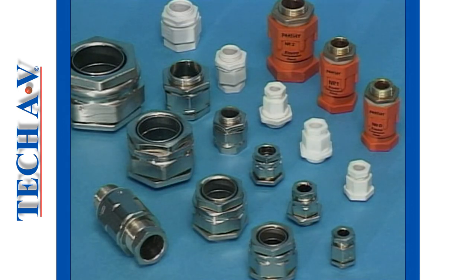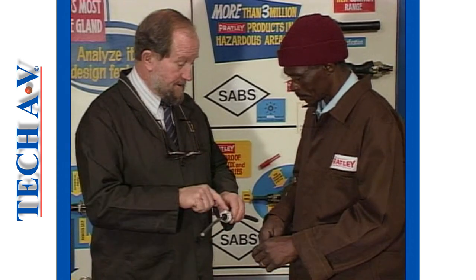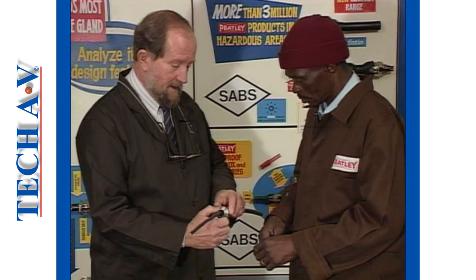During the program, you will learn to identify various types of cable glands and be shown the procedures required to assemble and fit each type correctly. At the end of each section, time will be given in the form of a review break for you to discuss or practice procedures demonstrated.